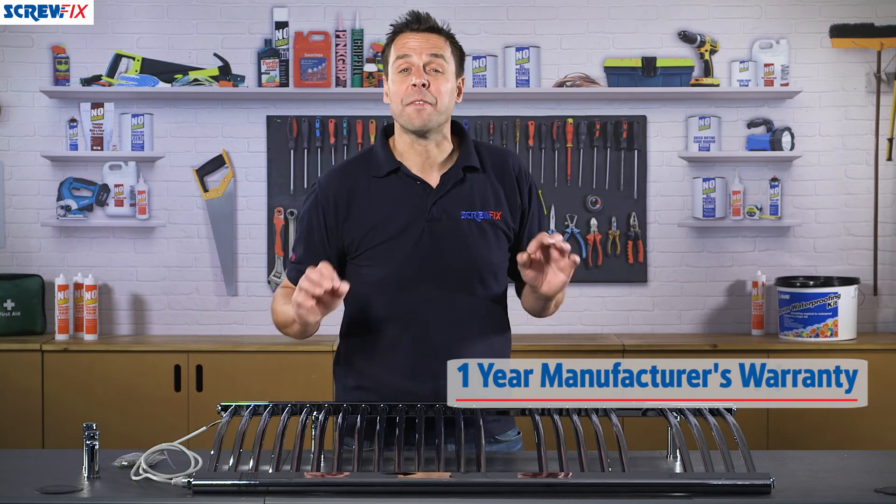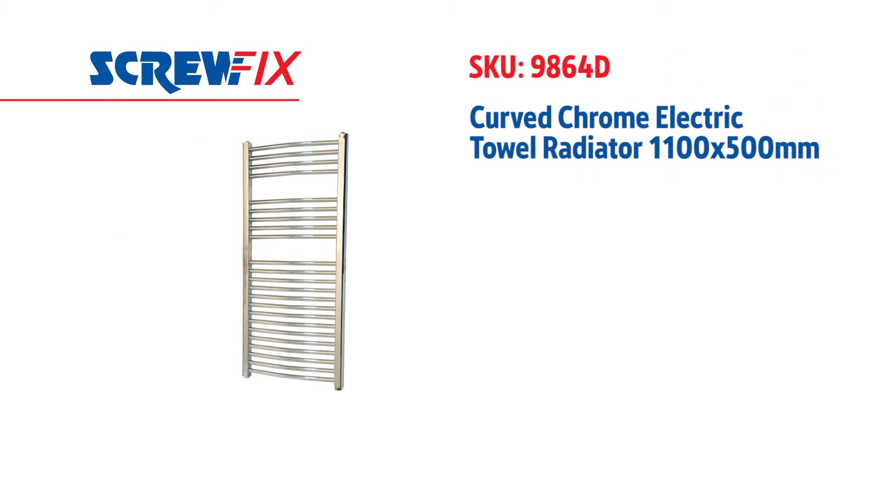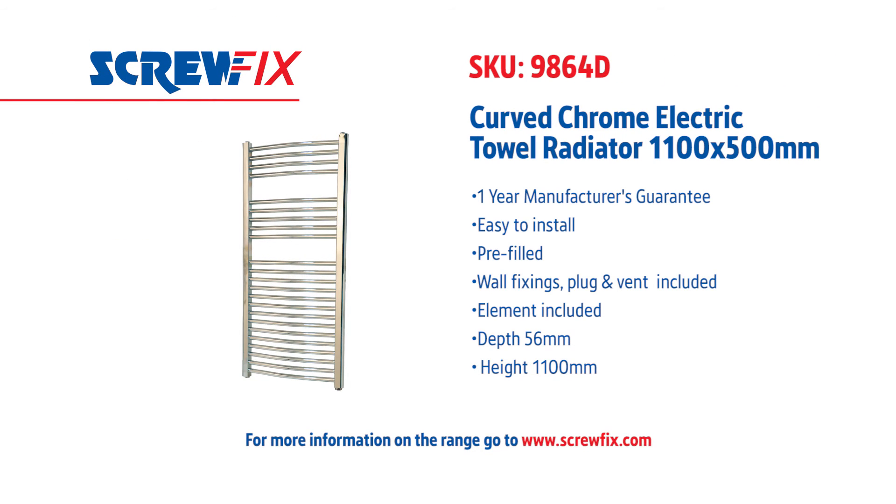This also comes with a full one-year manufacturer's warranty. For more information and the latest prices, visit screwfix.com.